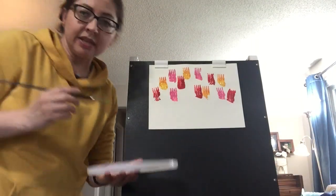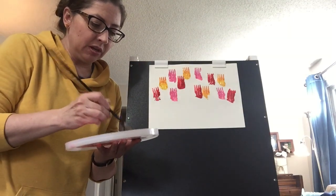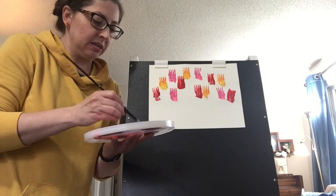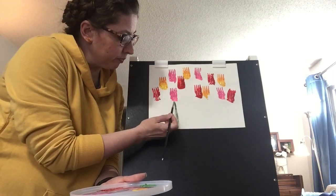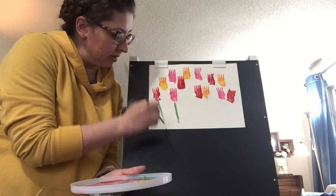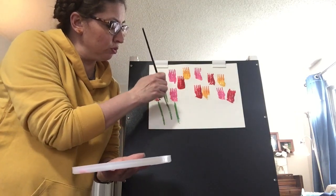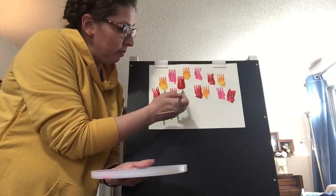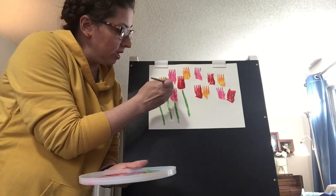So once you have the flowers that you want on your paper, I'm going to go to my paint brush that I have right here. I've got some green and I'm just going to put some stems. My brush is a little firm — I had some paint on earlier and it dried, so it's not as smooth as I would normally like. But basically you just want to put some stems on the flowers.